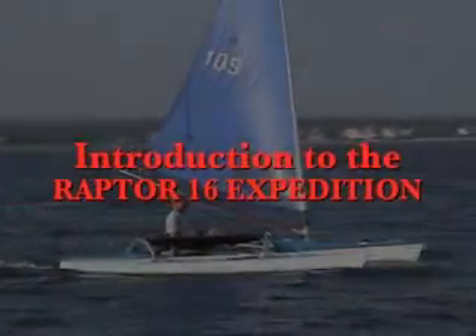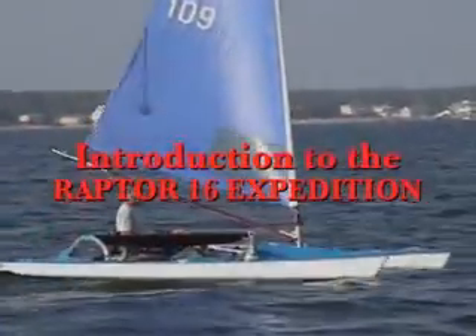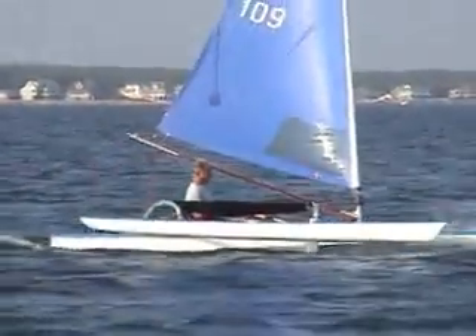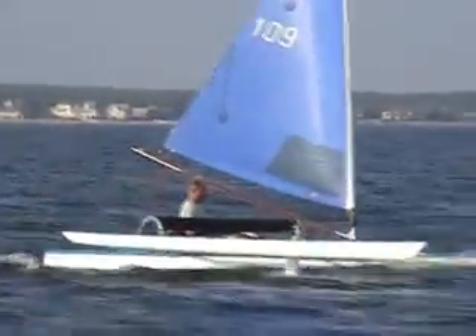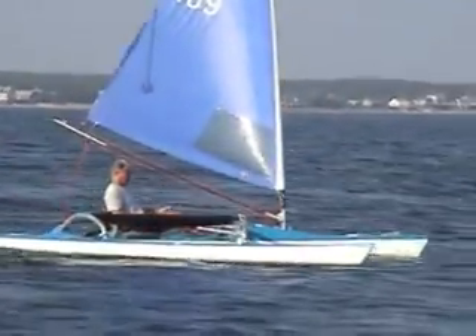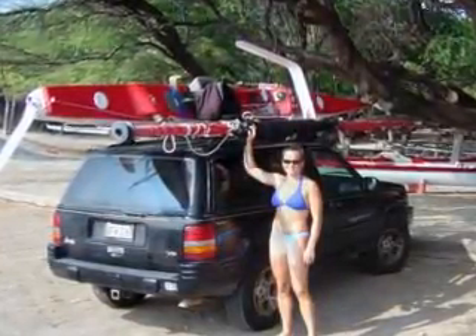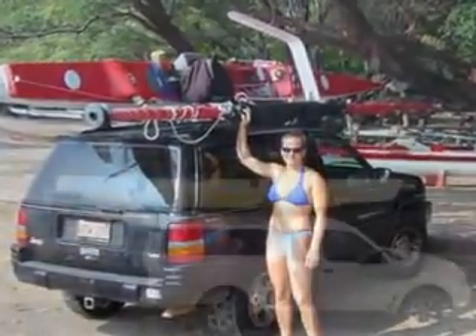Welcome to the Raptor 16 Expedition, the world's first truly car-toppable, high-performance sailboat that is both versatile and easy to learn to sail. Weighing approximately 80 pounds fully assembled, and with the main hull less than 40 pounds, the Raptor is easily carried on the roof of your car. No trailers and no launching ramps required.